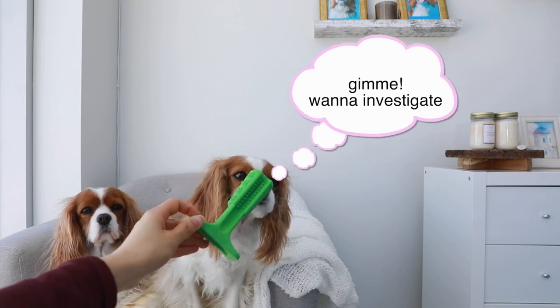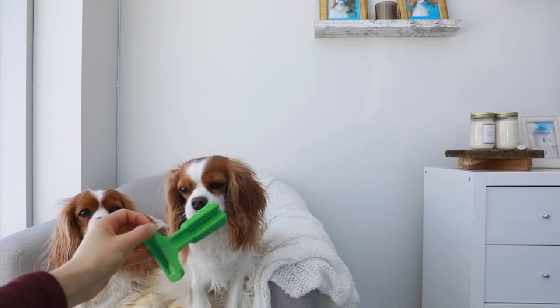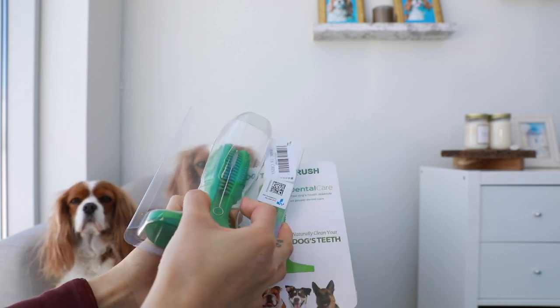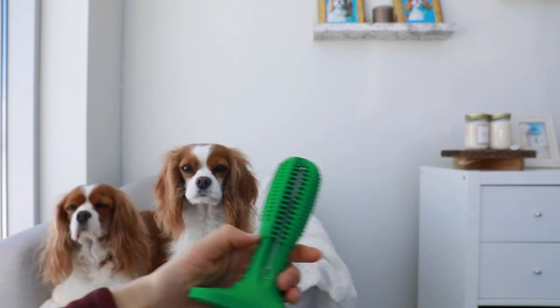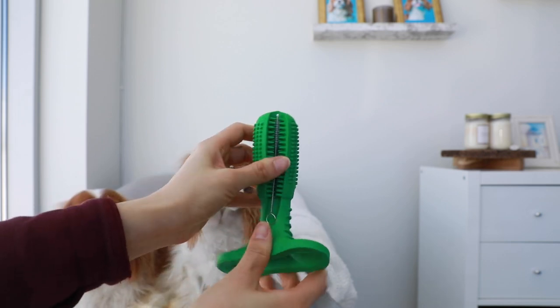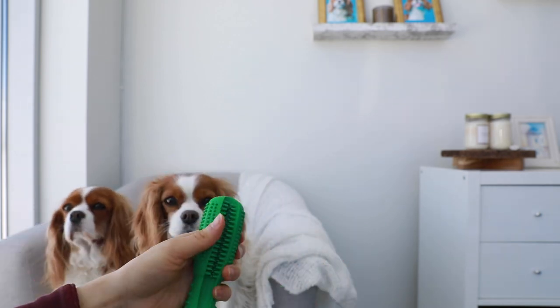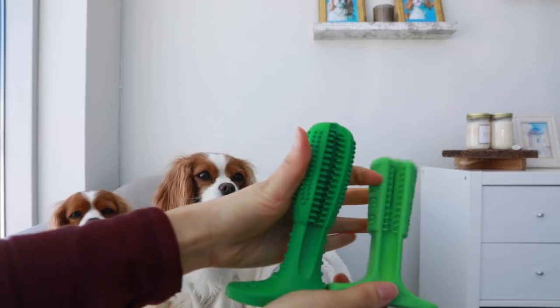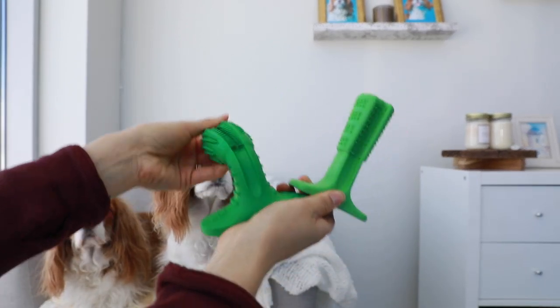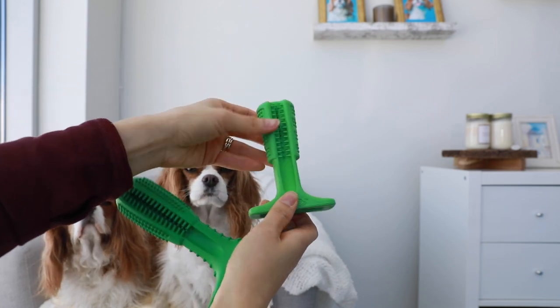Okay, so Milton seems curious about it which is a good sign. Here's the other toy — it's a bit more flexible and softer than this one. So here are the two for comparison: this one is much softer, this one is more rigid.